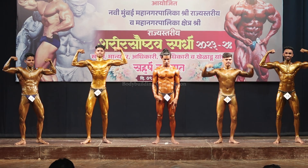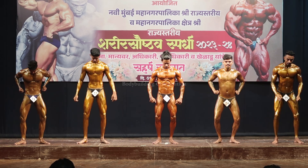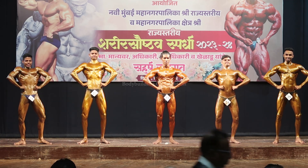Relax. Pose number 2: front lat spread with thigh muscle. Relax.